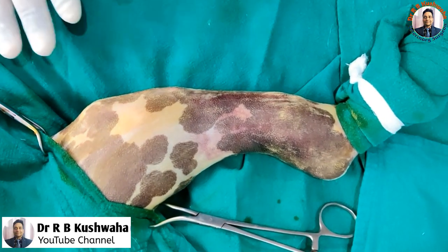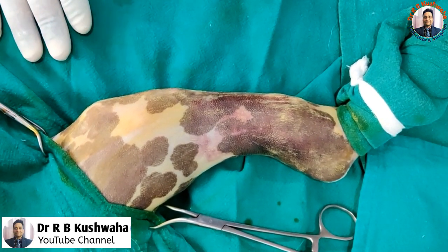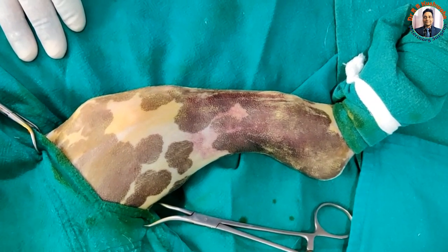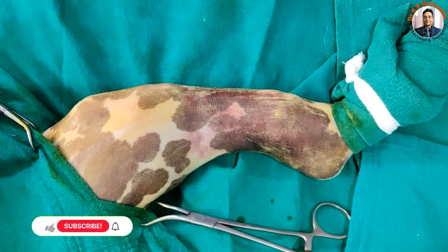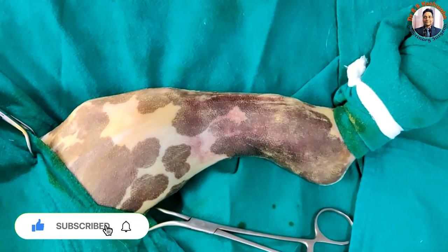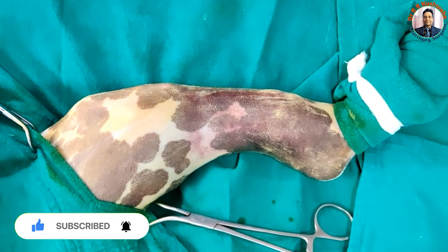Hello friends, this is Dr. R.B. Kushoha, Associate Professor in the Division of Veterinary Clinical Complex at FVSC and AH, Scotch, Jammu, R.S. Bura. Welcome to my YouTube channel. If you are new to my channel, kindly subscribe and hit the bell icon for further notifications.